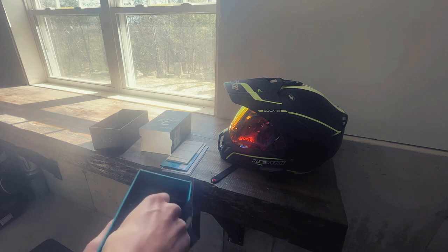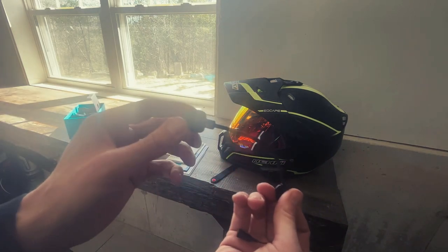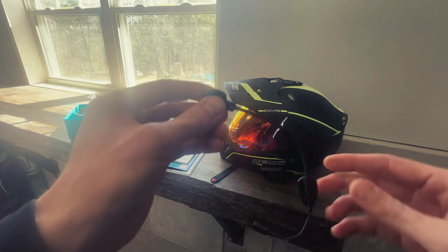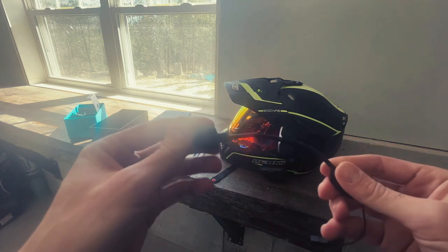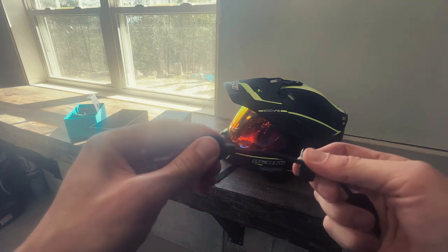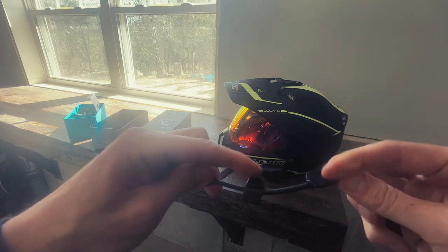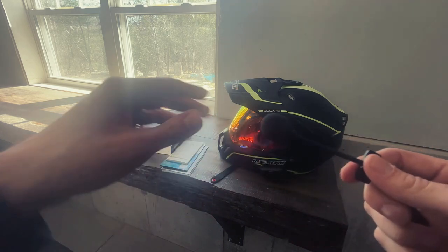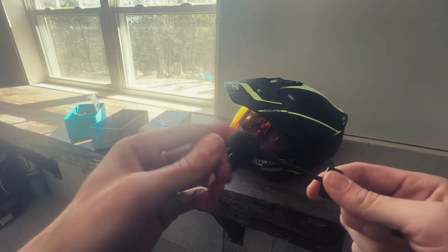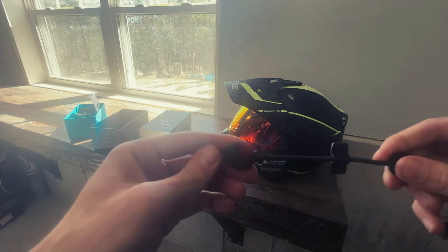It comes with two different microphones — the ear speakers are already inside the unit. This is the upgraded flexible microphone; you can flex it closer to or away from your mouth, and it has two velcro points. I opted not to use this one. The simpler one I chose just velcroes inside the helmet — I was worried the flexible one might get in the way and bother me more than anything.